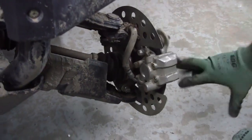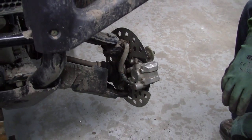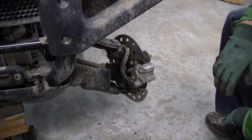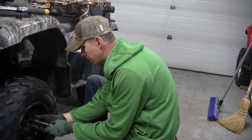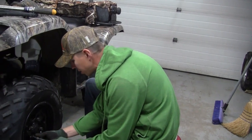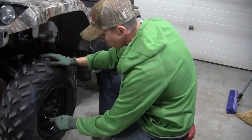Front pads are done. Put your tire back on and we'll carry on to the back — that was probably about ten minutes by the time I took the tire off. The last thing with this front tire is we're going to torque it back down. I'm pretty sure it's 40 foot-pounds on these, so we'll set the torque wrench to 40 and we should be golden.